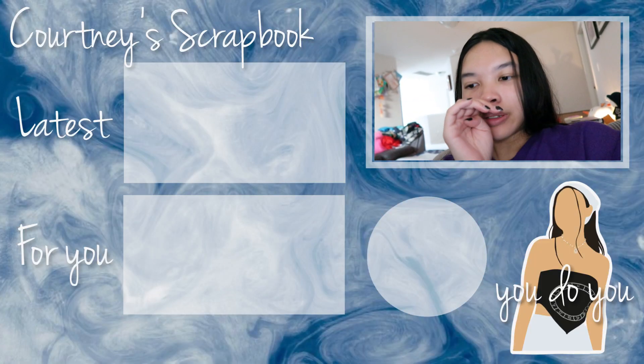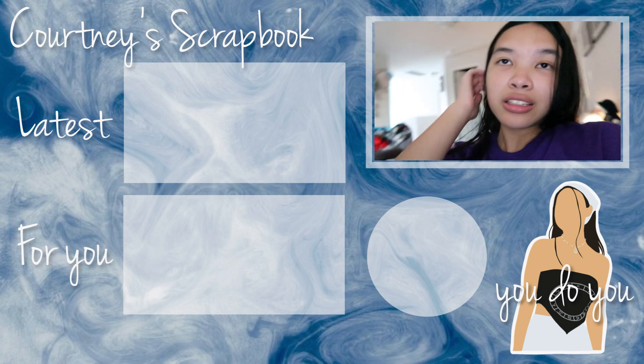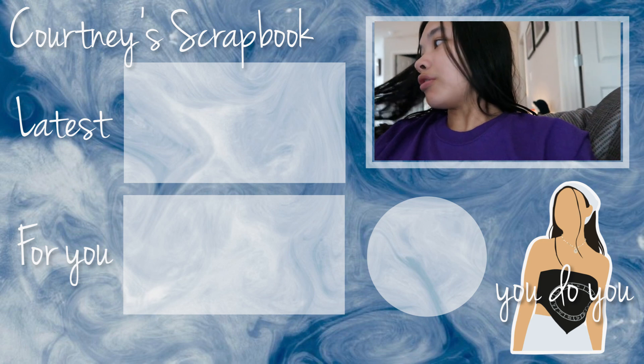Stay tuned for that tomorrow. And on that note, I'm gonna go. Thank you so much for watching. If you liked this video, I'll be seeing you. Bye! It was nice having my camera, mainly because my phone pretty much died on the first day.